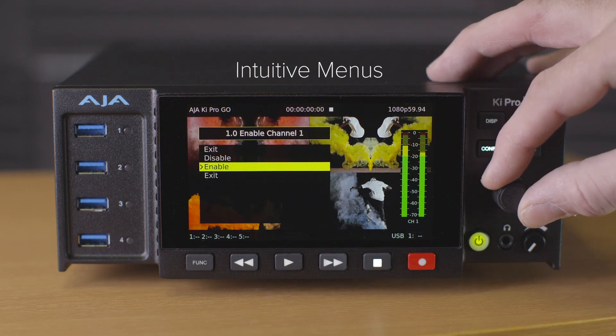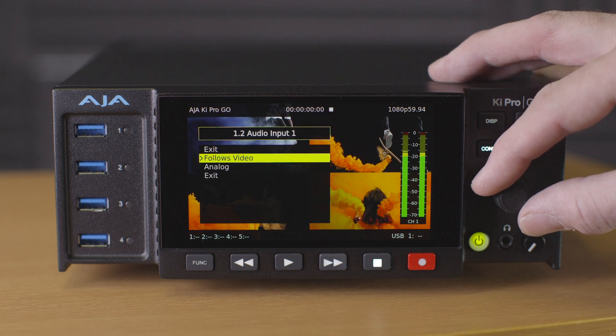Keypro Go is easy to configure using the intuitive menus as a guide to setting up your recordings channel by channel.